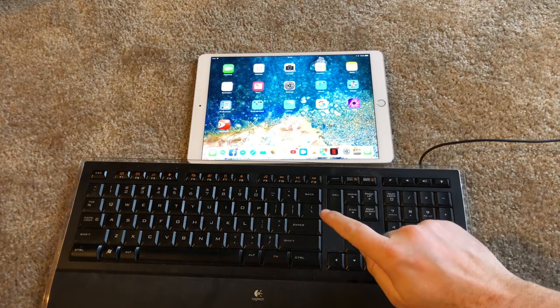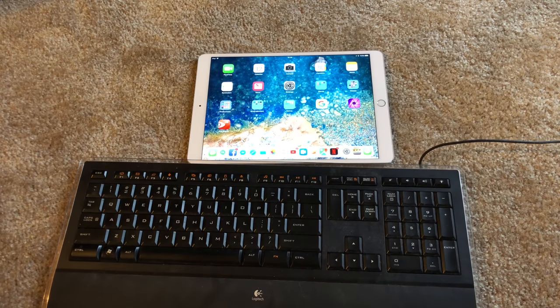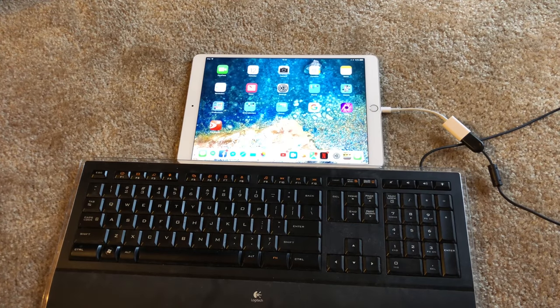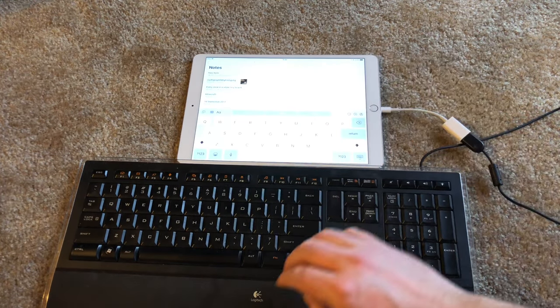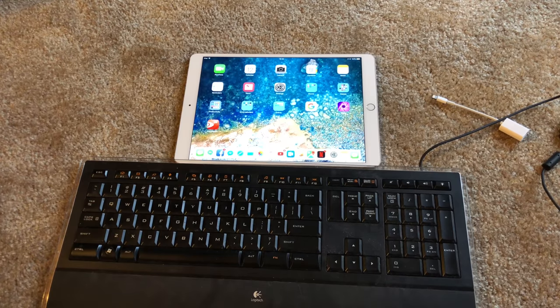You might recognize this keyboard — this is the keyboard from my most popular video, the one with over 100,000 views. I reviewed this keyboard when it first came out and it has paid for itself three times over. Let's see what happens when you plug it into an iPad Pro. 'Cannot use device — it requires too much power.' So the Logitech illuminated keyboard requires too much power. I do have a regular USB keyboard which I'll go get and test next.